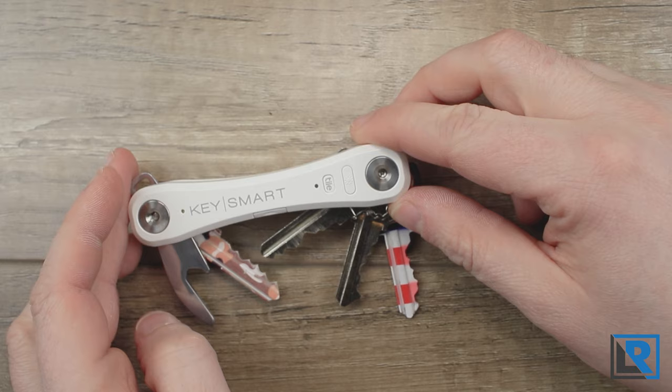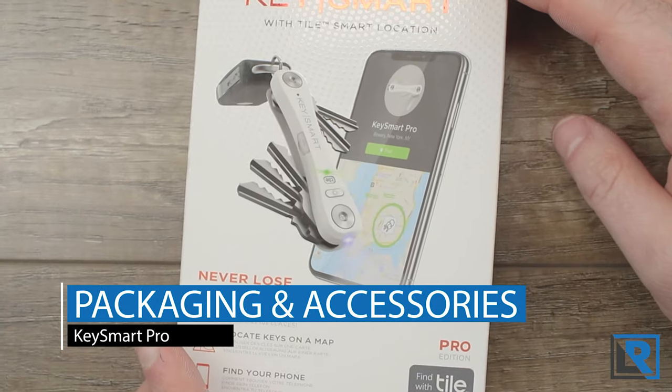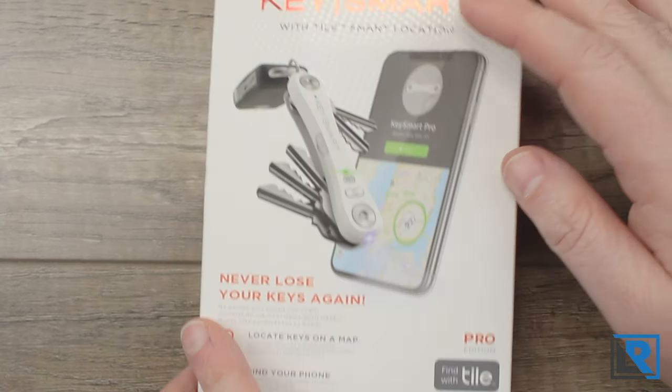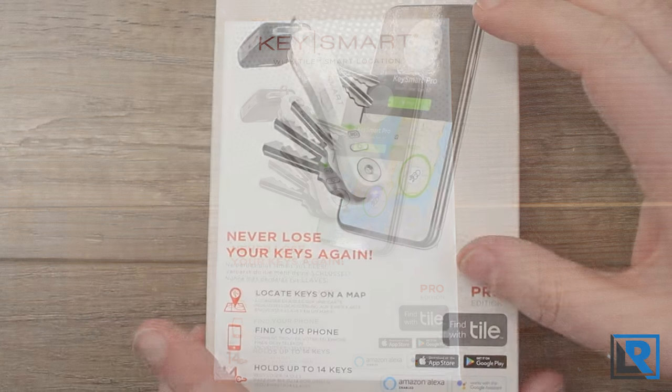Thanks to KeySmart for sending this to me to take a quick look at and tell you a bit more about. So here is the package it comes with. It's a nice retail package with a little hanger and a nice picture of the product, and it really emphasizes the tile integration on this model.